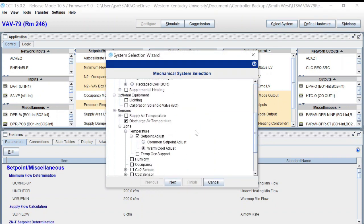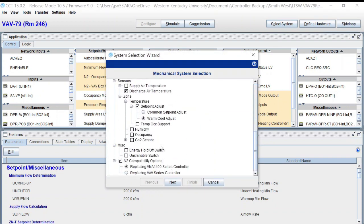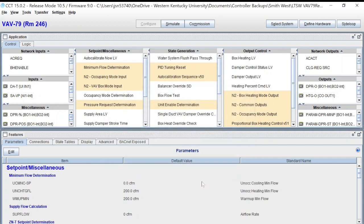It's very critical that you do this one step: right here is your N2 Compatibility Mode. You need to make sure that when you go through your selection tree — whether you're writing a program for a VMA to replace a VMA, or replacing an old UNT, DX, or anything you're putting on an N2 trunk — you select this option and then select the type of device you're adding. In this instance, it was replacing a VMA 1400 series controller.